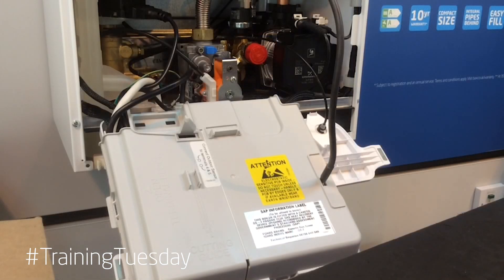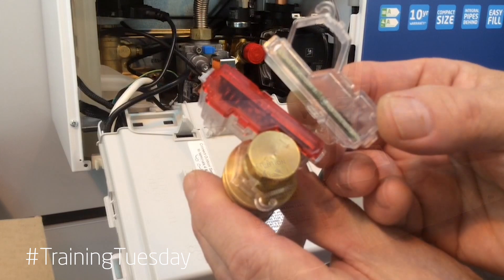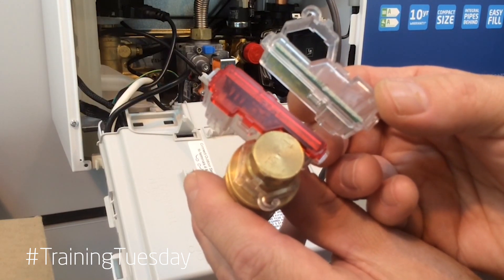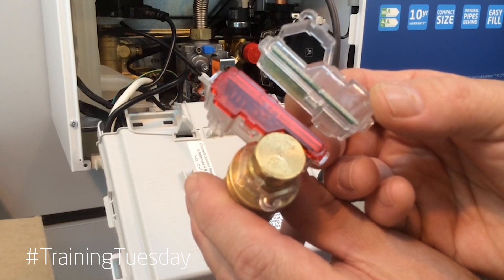On both our historic and current product range we've used Hall Effect Sensors — a bobbin type and a turbine type — which can be easily identified by looking at the sensor mechanism. Clear plastic as shown here is on bobbin type; red plastic as shown is on turbine.